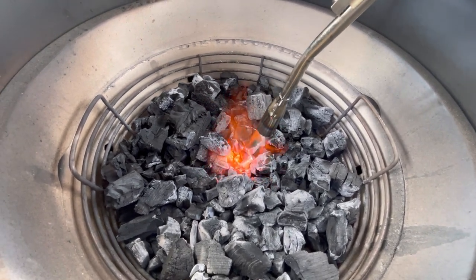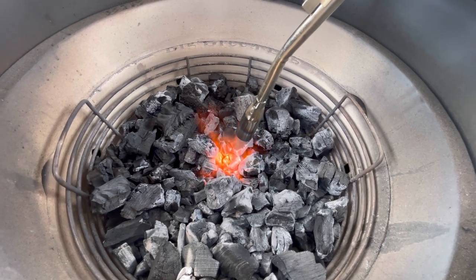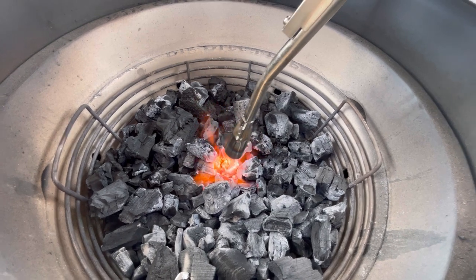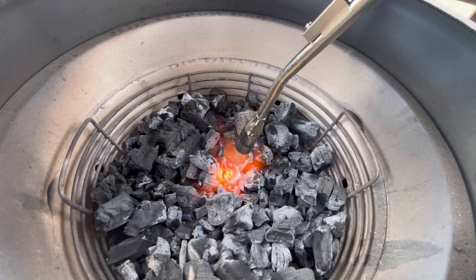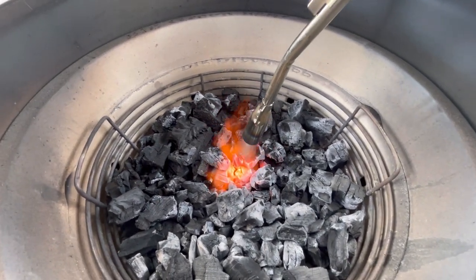What I like about it is it kind of lets you be pretty specific about where you want to light the charcoal — whether you want to light it more towards the outside, three different spots, or just one big spot right in the middle. You could also just build a pile and stir those around after it's already lit.